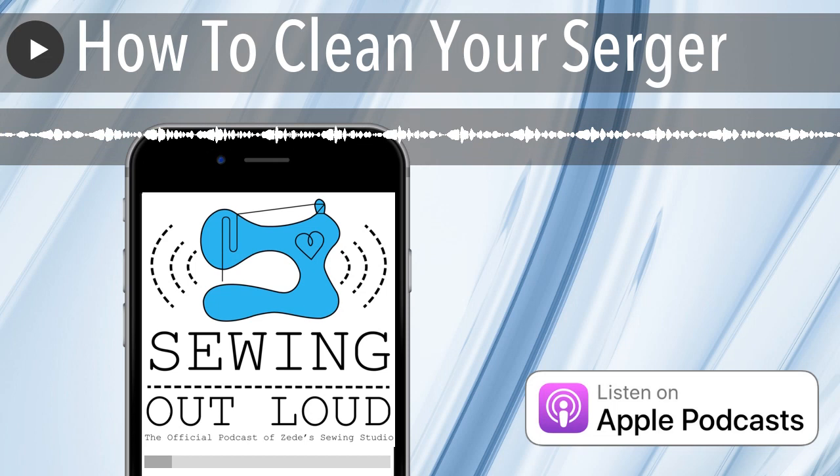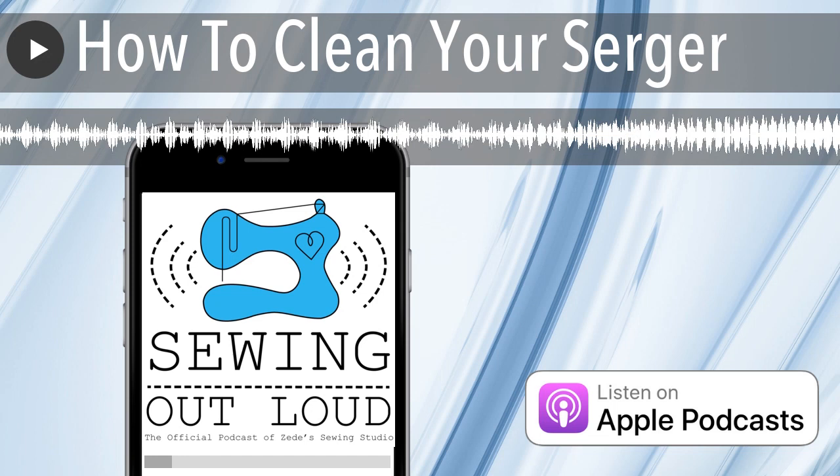Maybe you pretend you're Vanna White and show off all the machines, and I'll take movies. Are you Pat Sajak? I'll be Pat. He is so patronizing — I don't like him. You can tell he's maybe not super happy. He seems kind of mean. Though apparently when they changed from turning the letters to buttons, he said he wasn't going to do the show without Vanna.